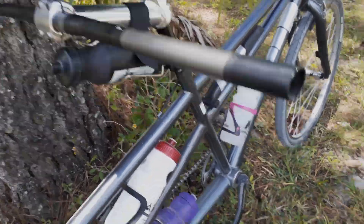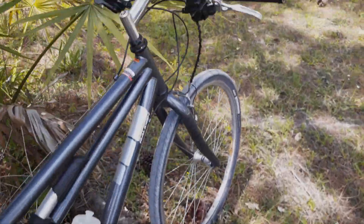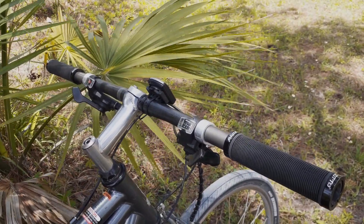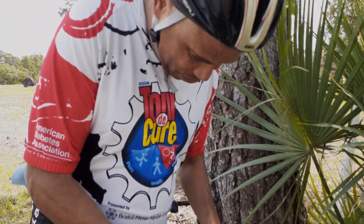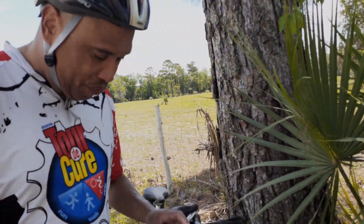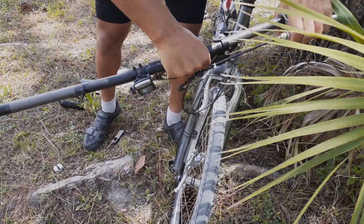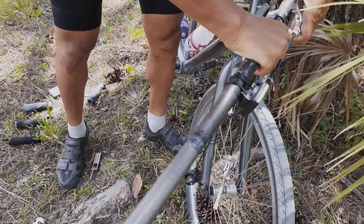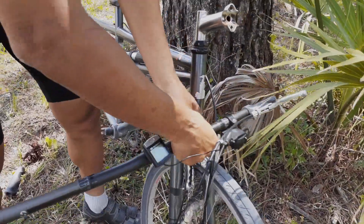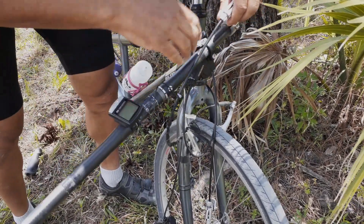All right, so I just removed the grips from the stoker handlebar — just pulled them right off. Now I've got to remove these. Luckily the ones up front are lock-on grips. I should disconnect the front brake cable first before I leave this — oh my gosh, never fail. Okay, so let's do that.